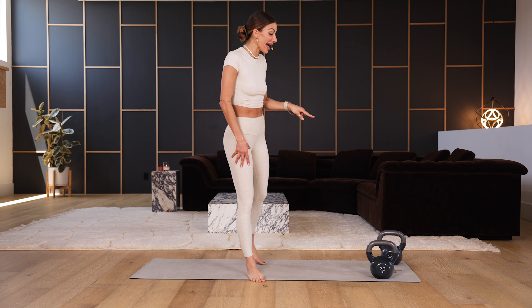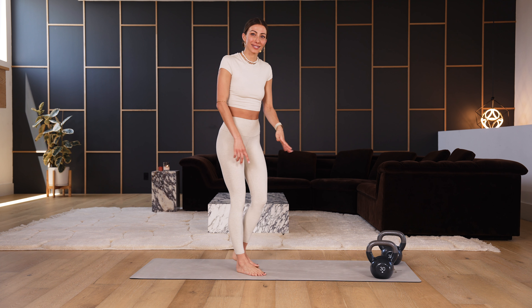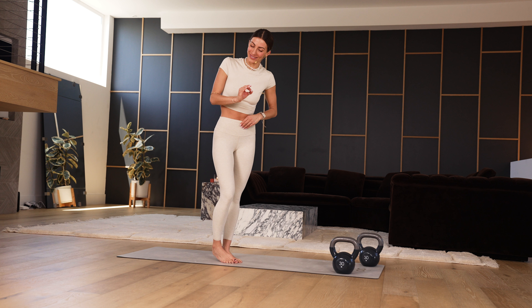You need one or two weights — two is optimal. Heavy is what I'm looking for: the 15s, the 20s, the 30s. Maybe even do the 40s. Just grab something that feels a little bit scary, okay?